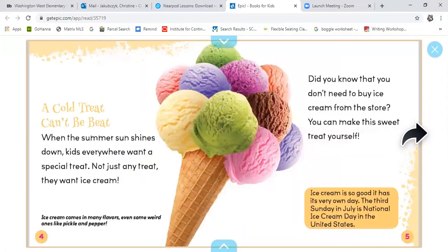A cold treat can't be beat. When the summer sun shines down, kids everywhere want a special treat — not just any treat, they want ice cream. Ice cream comes in many flavors, even some weird ones like pickle and pepper. Did you know that you don't need to buy ice cream from the store? You can make this sweet treat yourself. Ice cream is so good it has its very own day — the third Sunday in July is National Ice Cream Day in the United States.